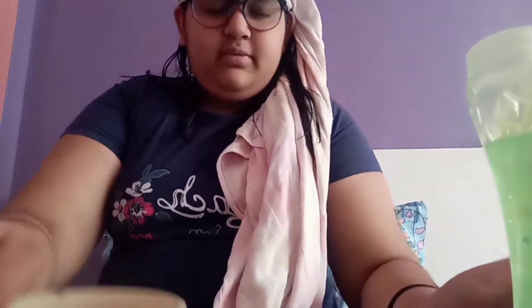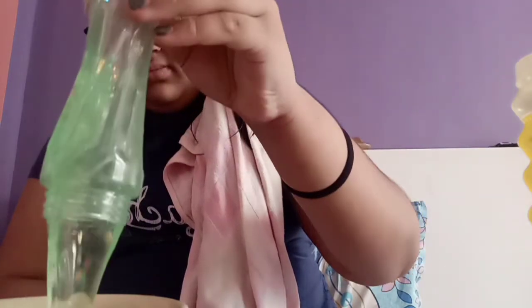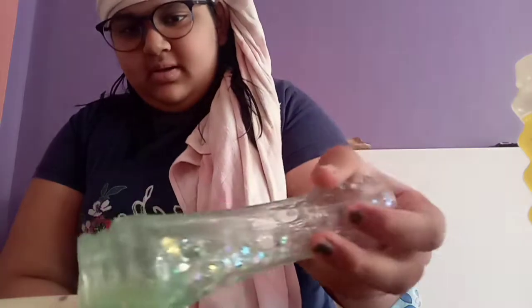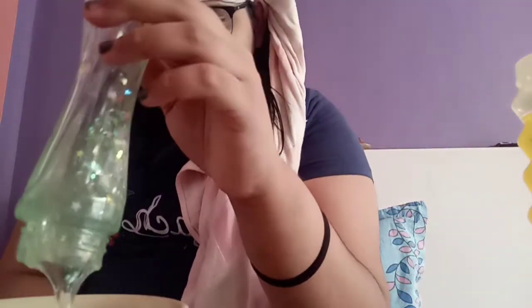We are going to try to activate the slime without deactivating it. Let's start with the green one because it is a little bit less messy. Oh my god, it's really, really good — it smells really well.